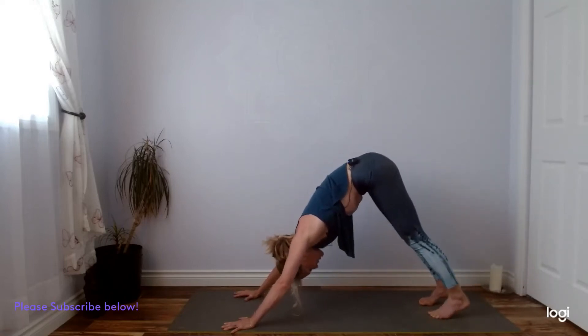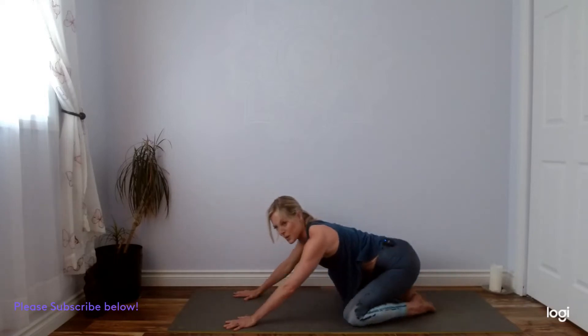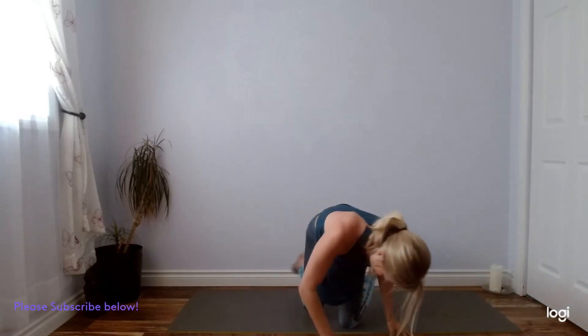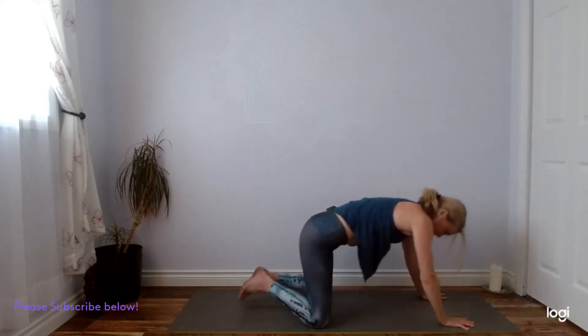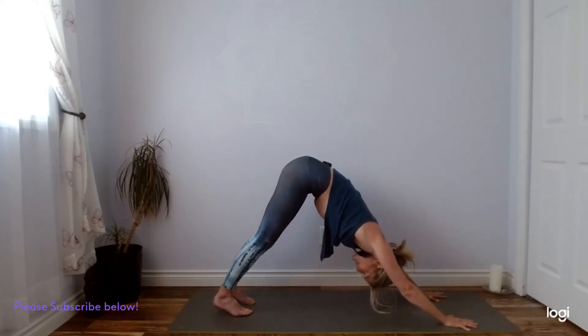A few options here. Some of you are looking for more fire — you might find a few more vinyasas. Stay in your down dog or you can find your child's pose. Five breaths, whatever you're doing, wherever you are, find your experience. We'll meet in our downward facing dog here eventually, so slowly making your way there. Let's share a big cleansing breath — inhaling through your nostrils and sighing it out.